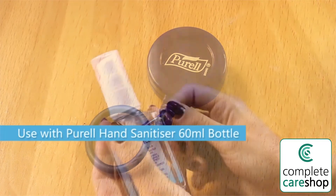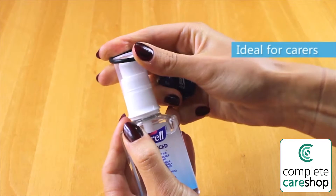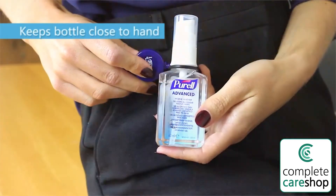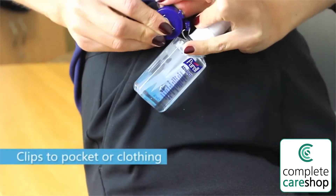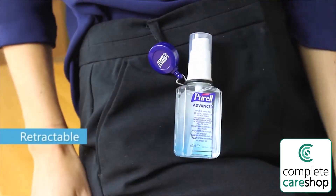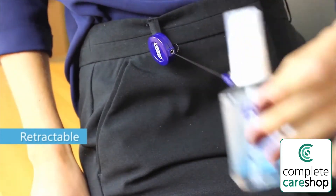Ideal for carers to use in conjunction with our Purell hand sanitizer 60ml bottle. This device keeps the sanitizer close by as it clips to a pocket or clothing. It has a retractable cord so you can pull the bottle to your hand.